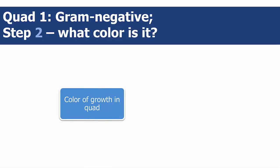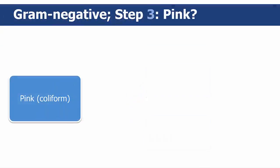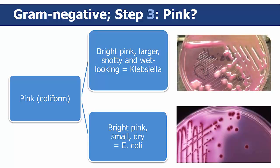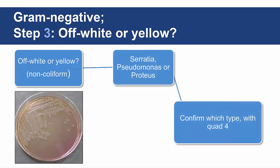In step 2, you'll determine what kind it is based on the color of the growth in the quad. Are the colonies pink or off-white? If the color is bright pink, these types of colonies indicate a coliform type of bacteria. If the color is off-white or yellow, this would indicate a non-coliform type of bacteria, which would be either Serratia, Pseudomonas, or Proteus.